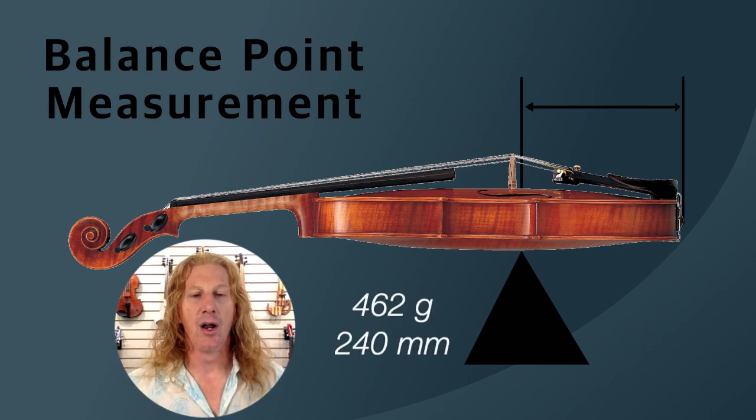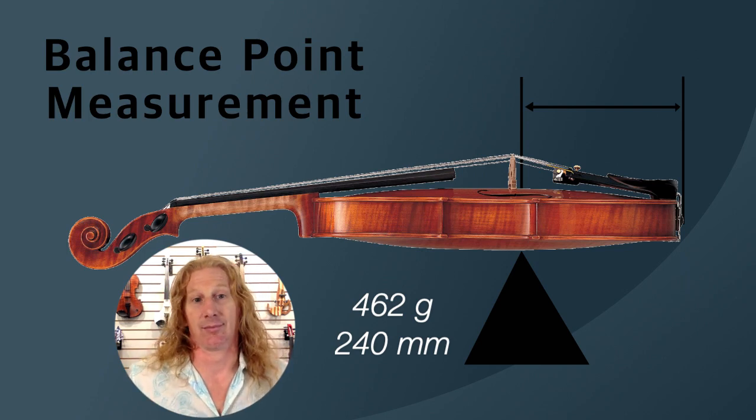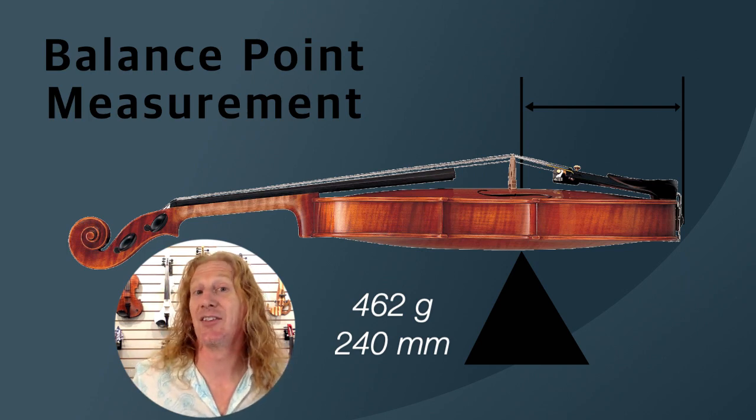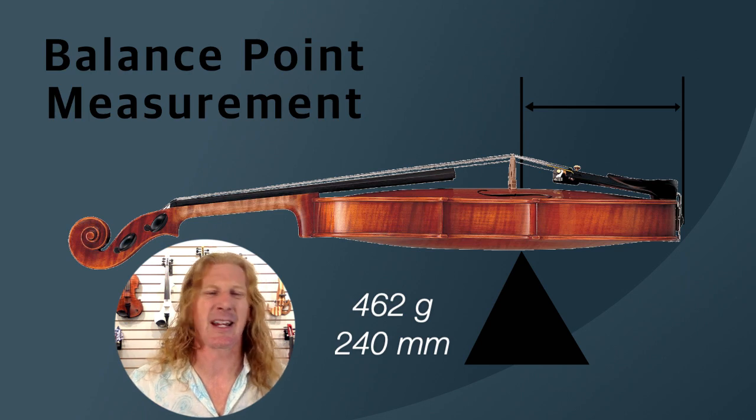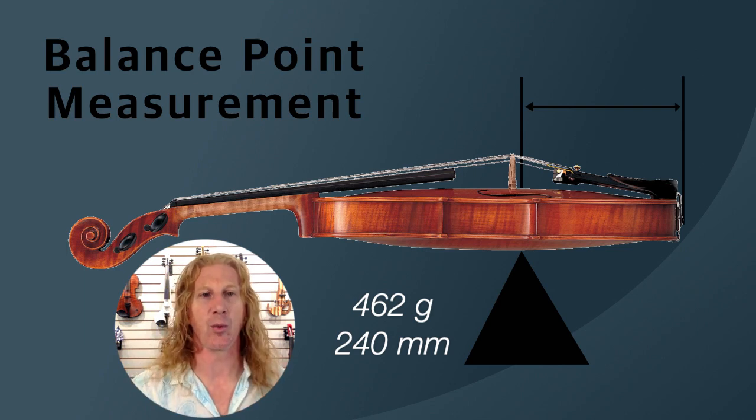Just so you know, on my acoustic violin — I can't tell you how representative it is of other acoustic violins — it weighed 462 grams, and the balance point is 240 millimeters, which on my instrument is just under the end of the fingerboard, quite a bit further out than what we show in the picture here.